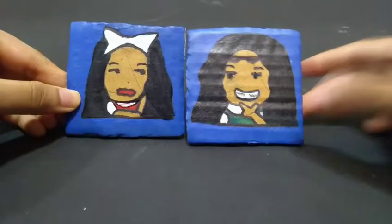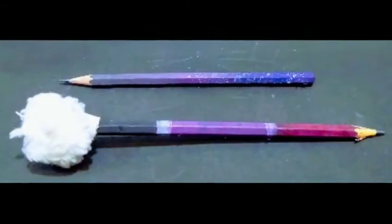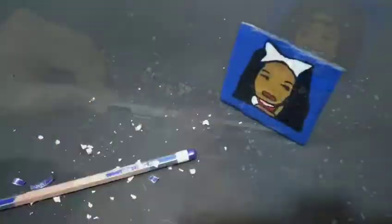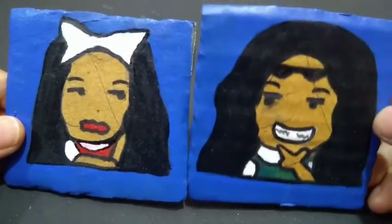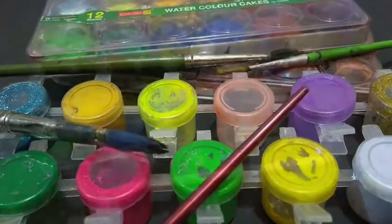Hey, it's Nada and Sidra, and today we are doing DIY pencils, so let's just go ahead and get started. Finally done with the shaving — I'm doing the magic wand pencil and I'm doing the galaxy pencil. Now it's time to paint.